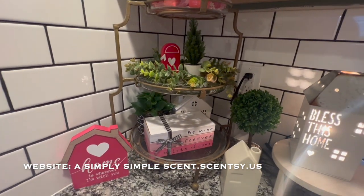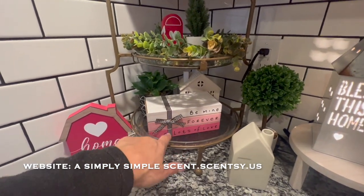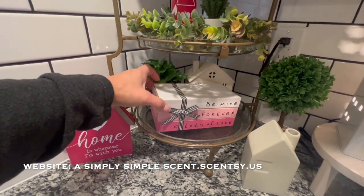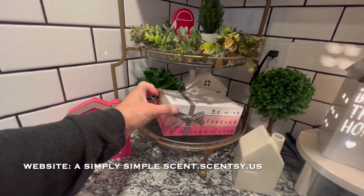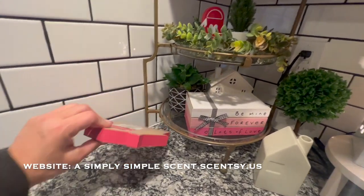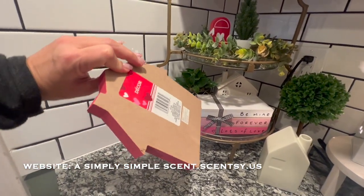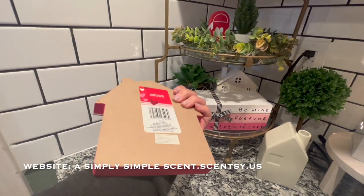At the dollar store I also got these ones — 'be mine forever,' 'lots of love' — the little wooden Valentine's Day box. And then Target... actually no, I'm sorry, this was Dollar Tree as well. So I got that and it came with two different colors.